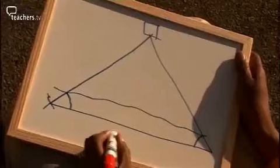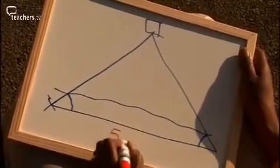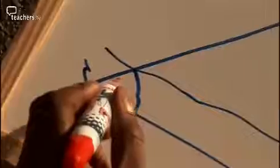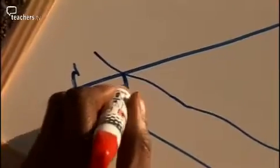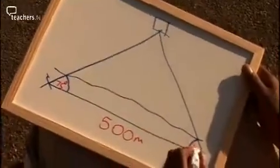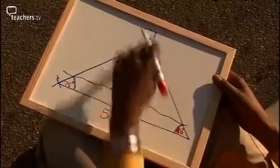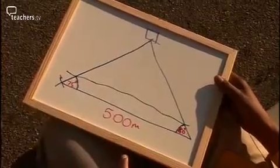Here are my measurements. I've made the baseline 500 metres along the promenade. This angle here is 75 degrees and this angle here is 80 degrees. So you should be able to work out the length of the other two sides of the triangle, which will give us the distance to the old pier.